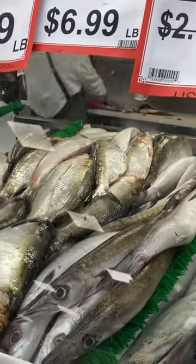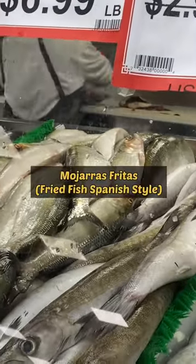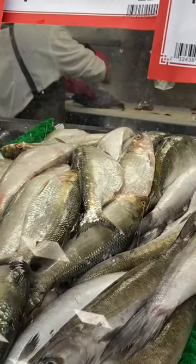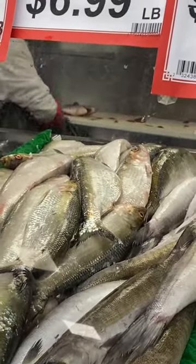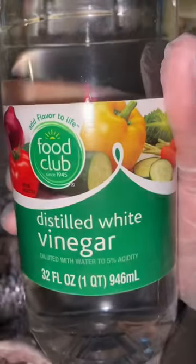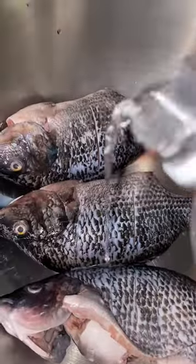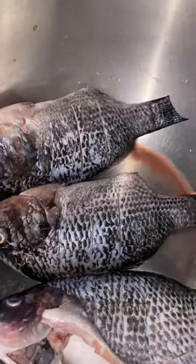Hello everyone and welcome. Today we are making mojaras fritas, which is a fried fish Spanish style. It's made in a lot of Latin American countries. First, we are going to clean the fish with some vinegar and cold water.